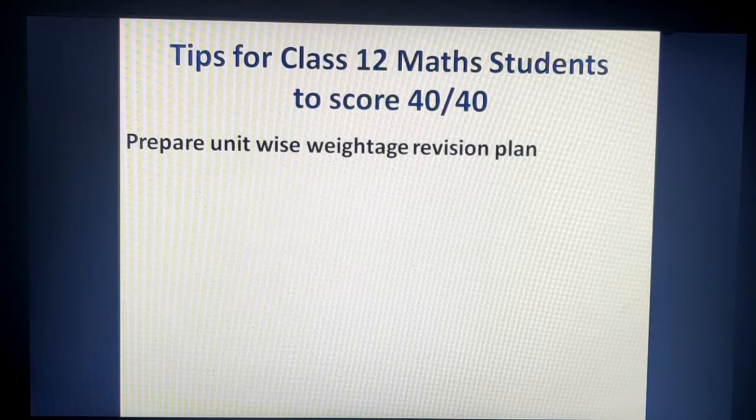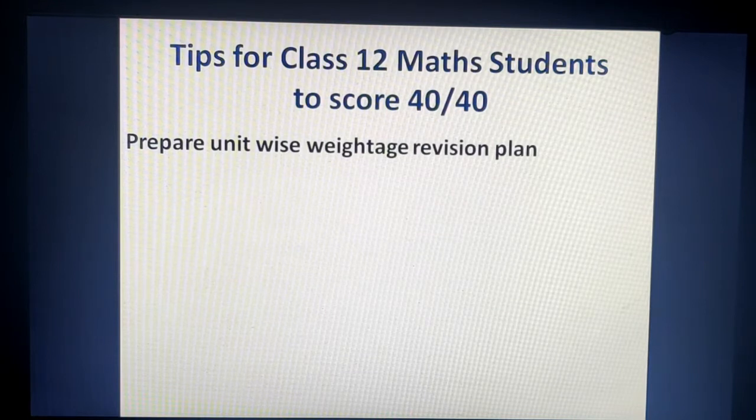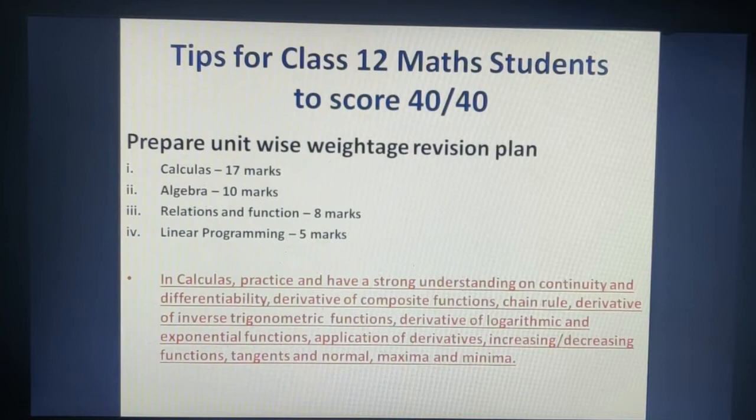The first and most important tip is that you have to prepare a unit-wise weightage revision plan — how to prepare your subject chapters for revision. As per the unit weightage, the most important is Calculus, which carries 17 marks on the board. The second weightage is Algebra at 10 marks, then Relations and Functions at 8 marks, and Linear Programming at 5 marks.